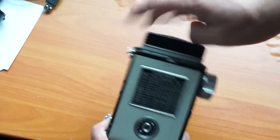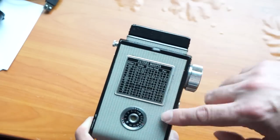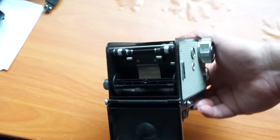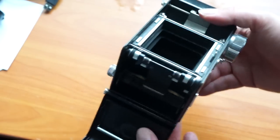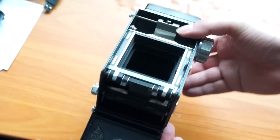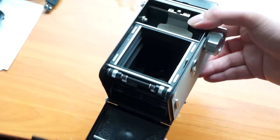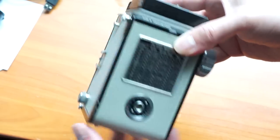On the back there's a filter chart and a way to set whatever the ISO is as a reminder — this doesn't physically or mechanically do anything inside the camera. There's a top button which releases the back, allowing you to move it down to load film: take the spool down there, transfer it to the top, put your film in the bottom, and wind it across. There's also a really interesting roller here, and all these Flexorettes had adapters for 35mm film so you could actually shoot 35mm inside a medium format camera.